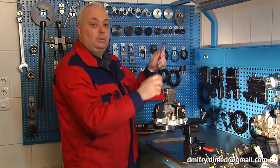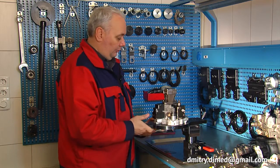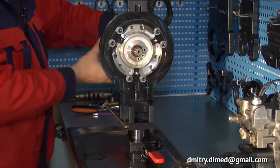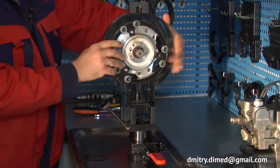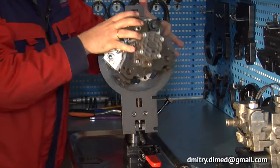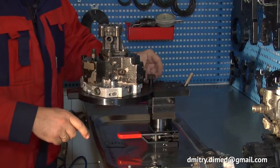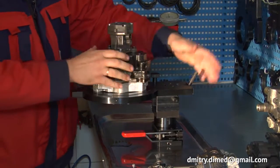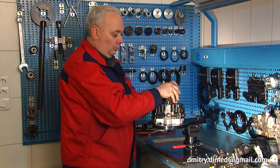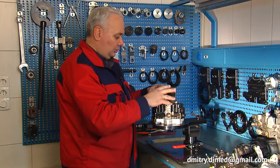I'm installing on the clamping device a Bosch common rail pump CP 3.4 from Mantrac. As you can see, I can easily rotate the pump on the clamping device and fix it in any required working position. In this position we can work with the transfer pump.